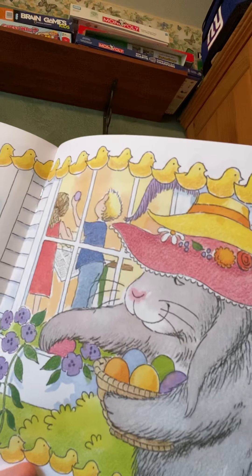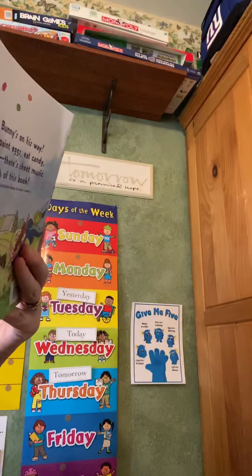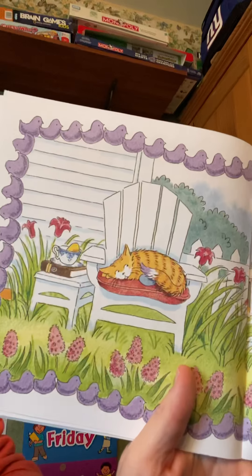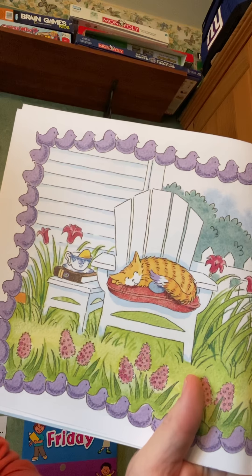He'll be hiding eggs all over when he comes. He'll be hiding eggs all over when he comes.